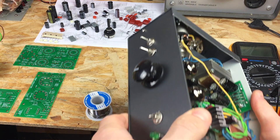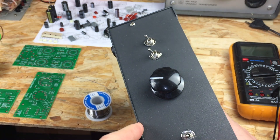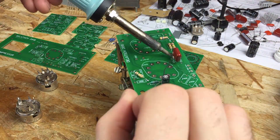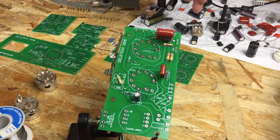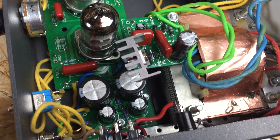Hey guys, here's a crude prototype of the microphone preamp I've built. It's still a work in progress and currently in testing and tweaking phase. It consists of several PCB boards that I've designed and had made by JCL PCB in China. For the filaments I'm using a 12.6 volt DC power supply, which is capable of providing enough current for the two preamp tubes.